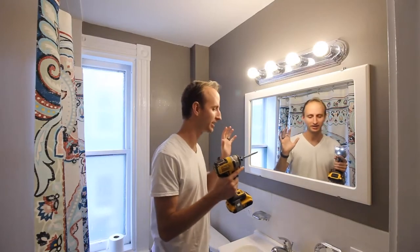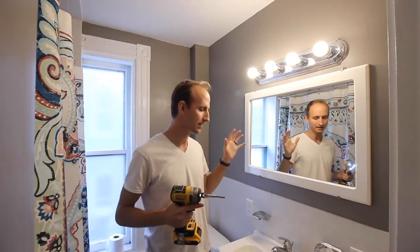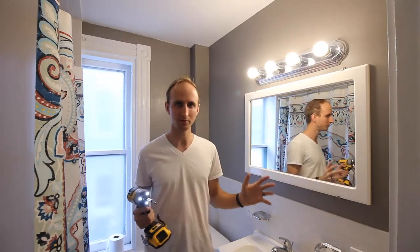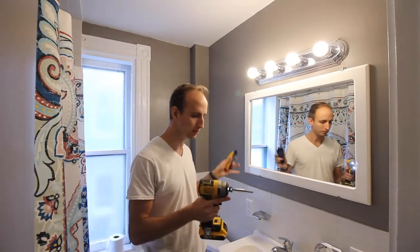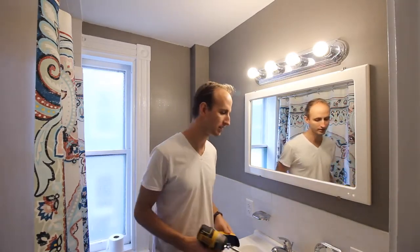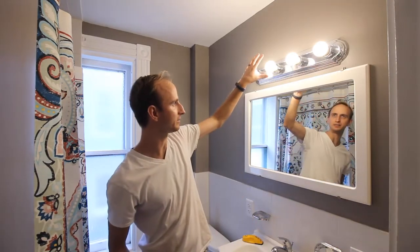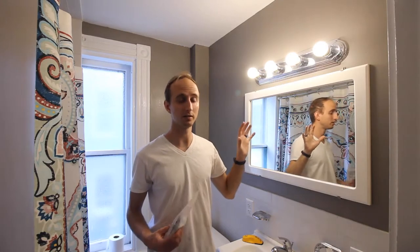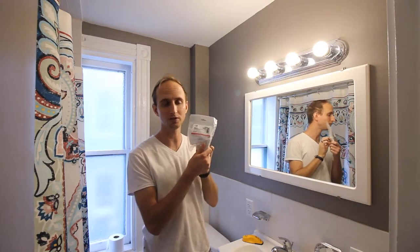We are going to be installing a medicine cabinet mirror and we've got a couple tools here that are going to help us do the job. We've got a stud finder because we need to find some studs to anchor it to. We've got our impact driver here to put some screws in. We also have this in-wall splice kit.